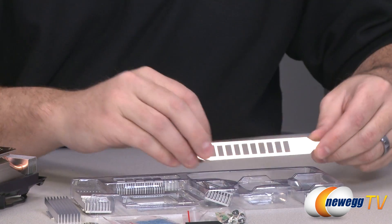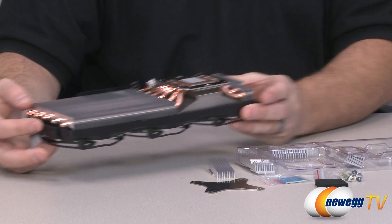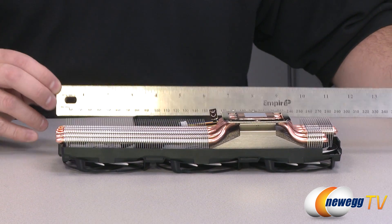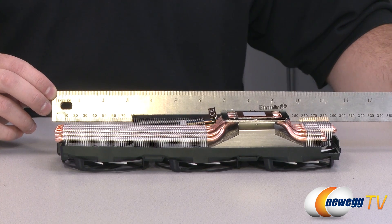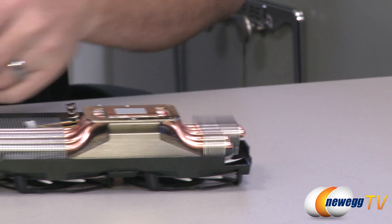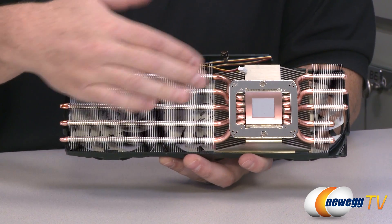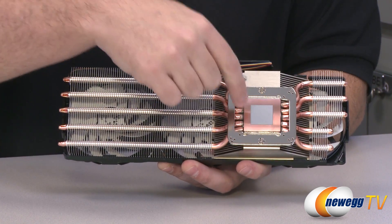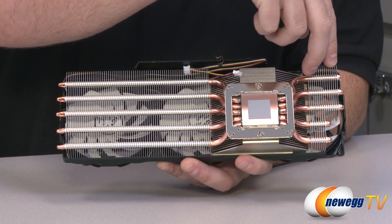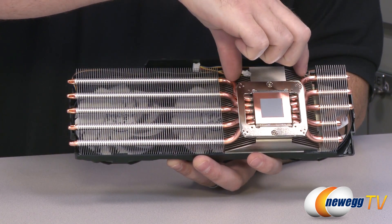There's also an optional PCI bracket depending on the type of video card you're using. Now let's look in detail at the heat sink fan assembly. Here's the Accelero Xtreme 3 itself — measuring about eleven and a half inches, so make sure you have at least that much space in your case. At the bottom is a base plate retention bracket with thermal paste pre-installed, a copper base plate, and five copper heat pipes extending out to aluminum radiator fins on both sides.